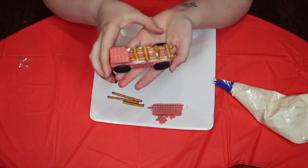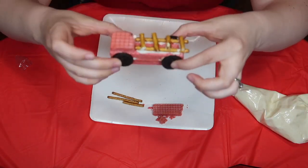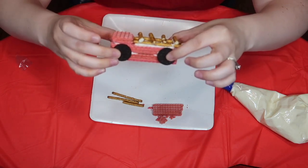It looks like our firetruck is all done. Delicious. I can't wait to eat this.